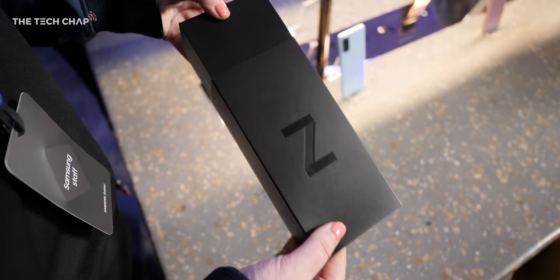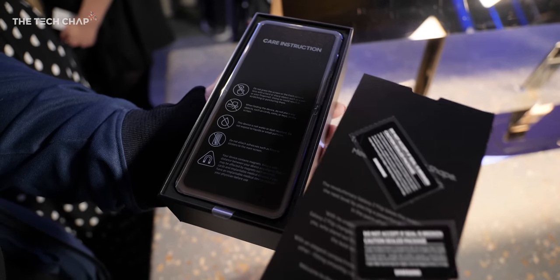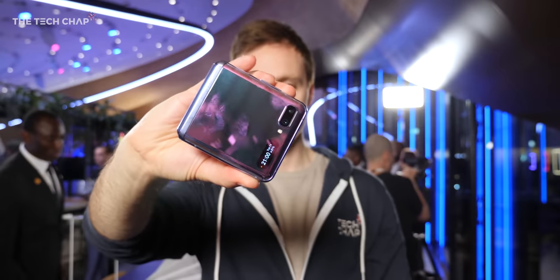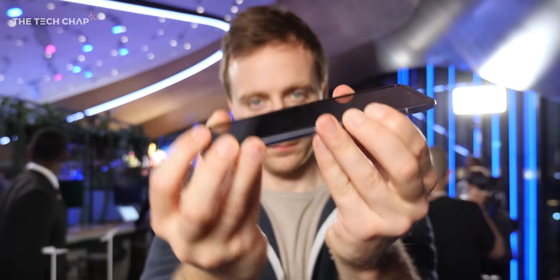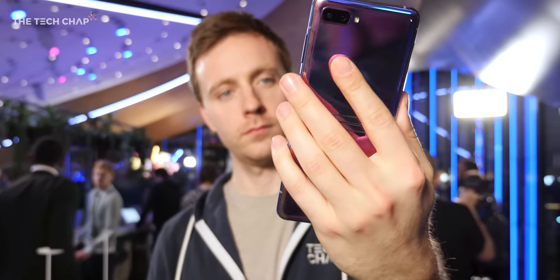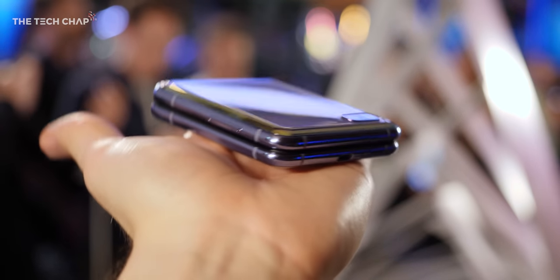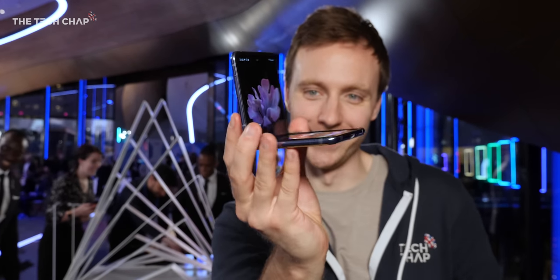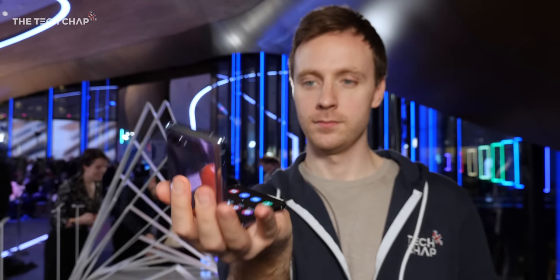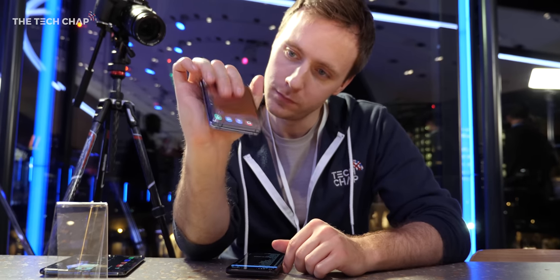Hey guys, I'm Tom The Tech Chap and I want to show you around the new Samsung Galaxy Z Flip — or Z Flip here in the UK. And here it is in all its flipping glory. I actually asked my partner Sarah what that little handheld thing is that women keep their powder and makeup in — apparently it's a makeup compact, and I can't really unsee it now. On a serious note though, I'm actually a lot more impressed by the Flip in person than I thought I would be.